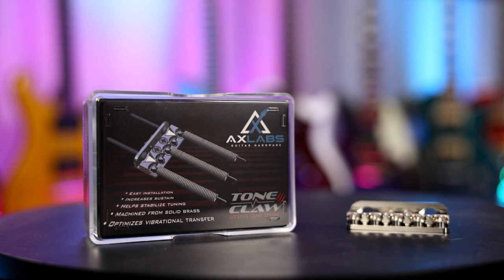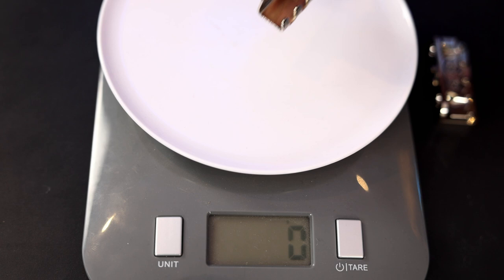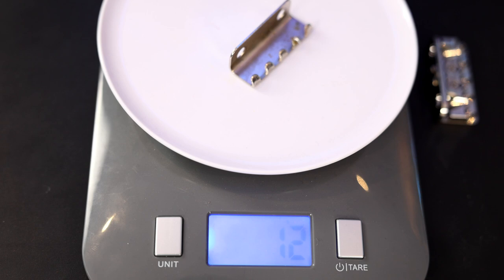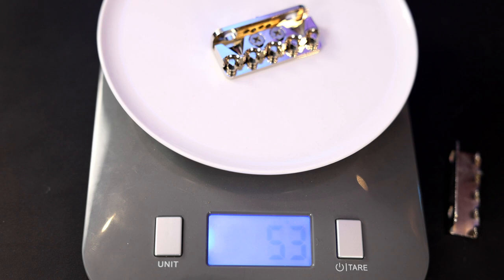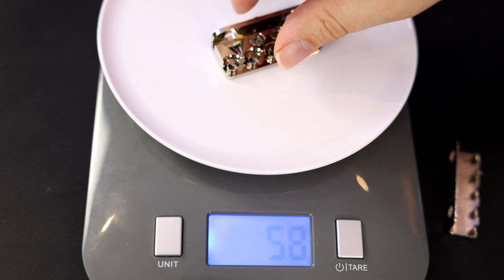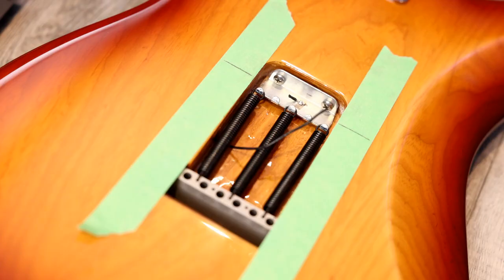We're going to do a few different tests — comparing the tone and comparing the sustain. First, let's test the difference in weight. Here's a stock trim claw, something you'd find on cheap and expensive guitars alike — they're all pretty much the same, coming in at 12 grams. Let's try the tone claw. Just by picking them up I can tell it's much heavier, and it's coming in at 58 grams. So from 12 grams to 58 grams — a substantial weight difference for sure. Let's install it and see if it increases the sustain.